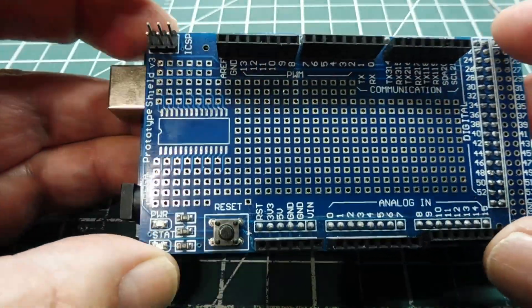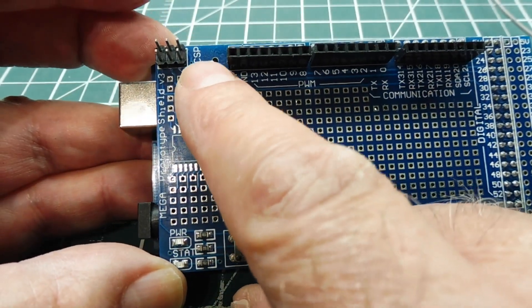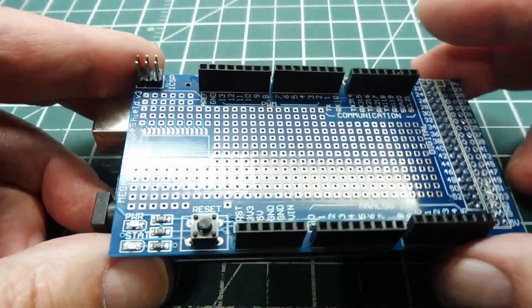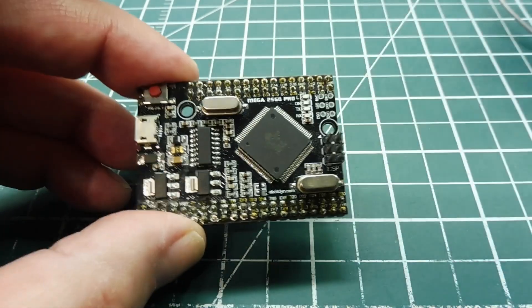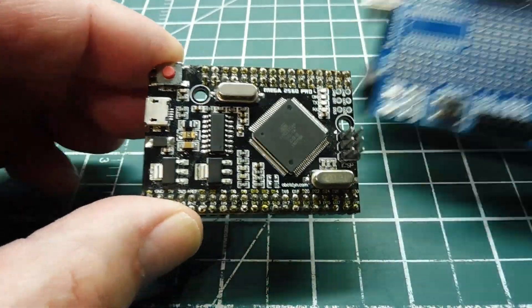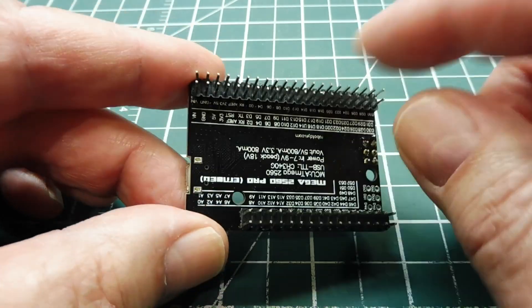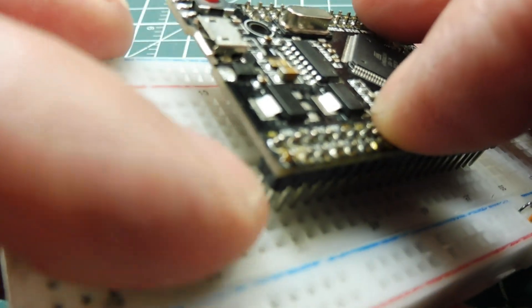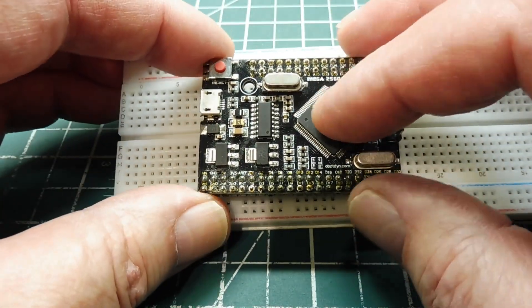The shield looks like this. On the shield, we have the same headers, a reset push-button switch, a power LED, and the programming port — the ICSP. You just plug that into the ATmega 2560 board and you have prototyping on top. Now there's another board similar to this one but a lot smaller — this one here. It's the ATmega 2560 Pro. It has the same circuitry, just shrunk down. It's actually smaller than a Uno board. But there's one problem: it has dual row headers on the bottom and it's not breadboard friendly. If you try to plug it into a breadboard, you'll be shorting out the dual row pins. So in this video, we're going to look at how we can prototype with the ATmega 2560 Pro.